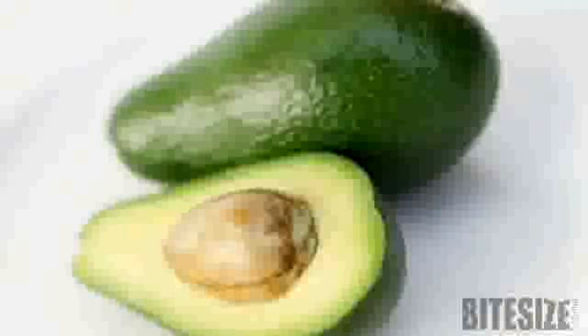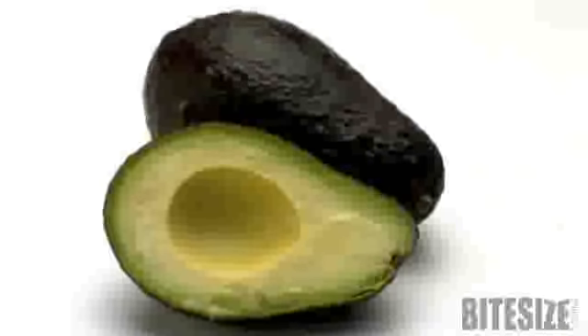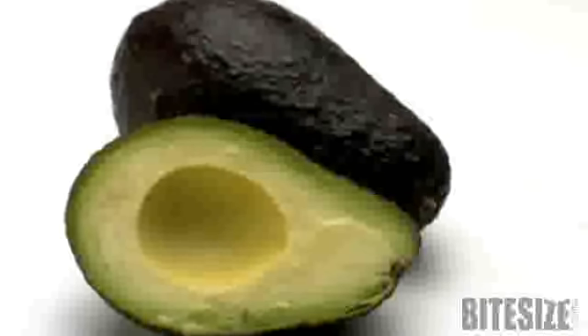Avoid fruit with bruises or soft spots, and those with a hollow between the flesh and the skin. They should feel heavy for their size. Shake to test, and if the pit is loose, reject it. The flesh of ripe avocados will yield when pressed gently.